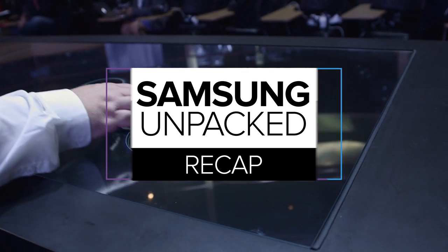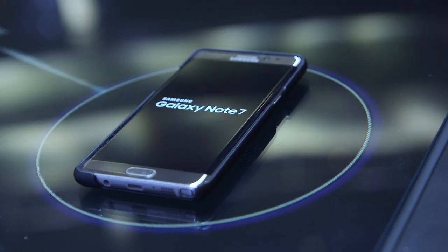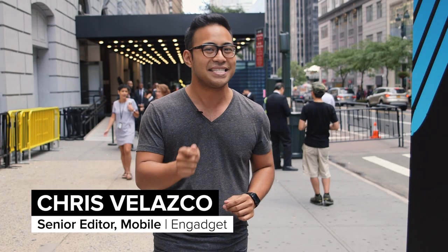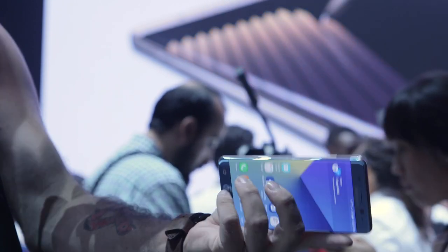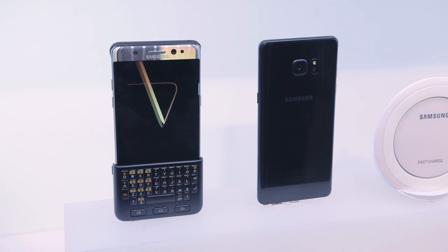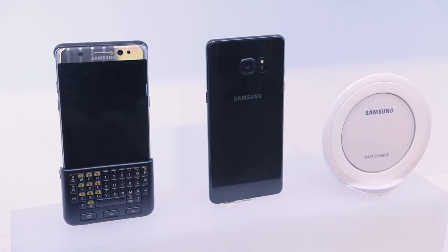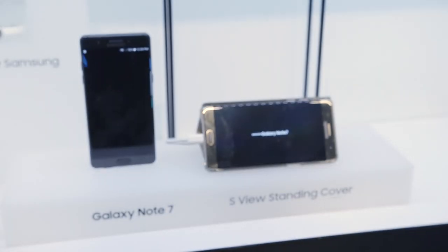First off, we've got the Galaxy Note 7, which is obviously the latest in Samsung's Galaxy Note line. It is easily the most impressive. That's not because it's a game-changer, though. If you're walking into this expecting dramatic changes, you're probably going to be a little disappointed. It does have a Qualcomm Snapdragon 820 chipset, and a curved 5.7-inch Super AMOLED display running at Quad HD. There's a lot going on here, and it's an incredible little package.